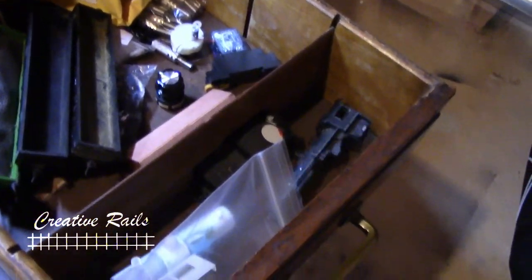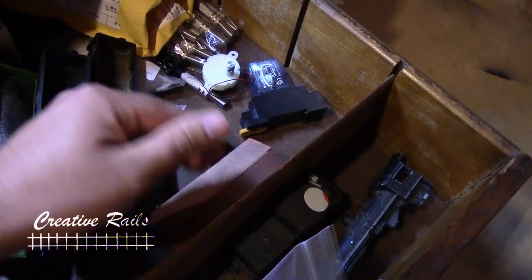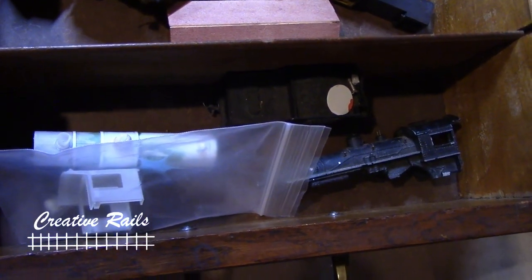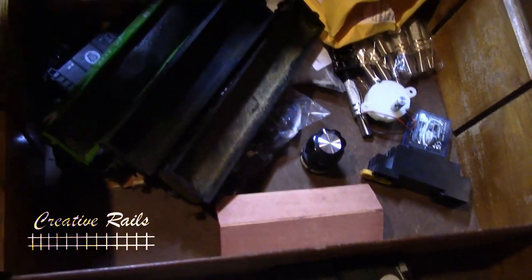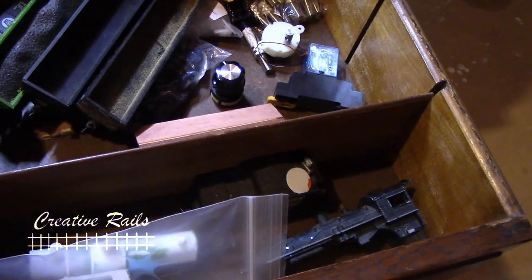Over here, this is my projects bin. So I'm going to build some more of these dividers like this. For example, I've got a steam engine that I'm scratch building a boiler for right here — it's an old Varney chassis, and yeah, I'm going to build a boiler and put it on there. So what I'll do is divide this up into sections and have my different projects in there, keep everything organized and all the little bits.